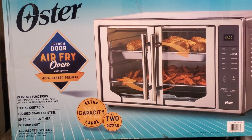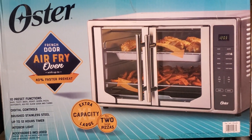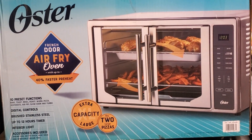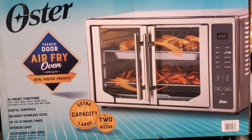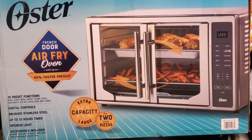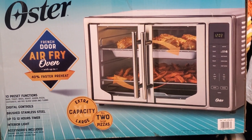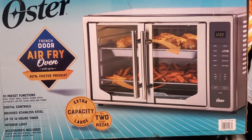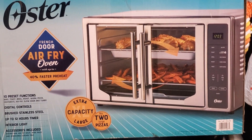We got this Oster extra-large capacity air fryer oven with the french doors. We got it at Costco, but you can probably get them elsewhere. One of the doors was ajar just a little bit — maybe a half inch — so it wasn't going to reach its proper temperature or even just work. Instead of taking it back right away, we took the casing off and looked at it, and we think we figured out how to fix it.